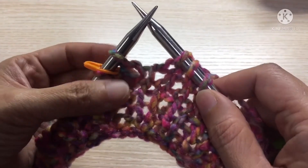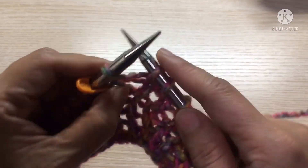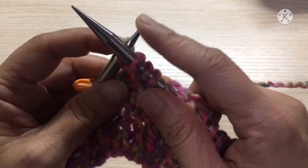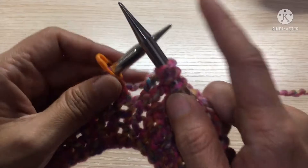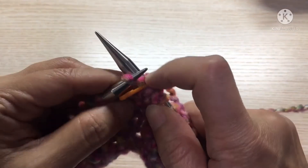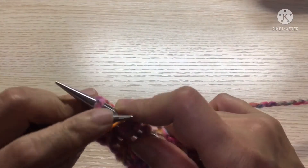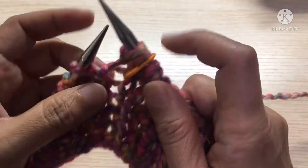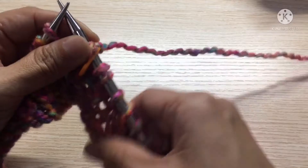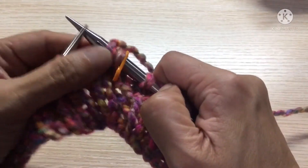Here we are at the next stitch marker — knit front, then back, drop. Pass, knit front, back, drop. Okay, and we'll continue doing this for the rest of the row, repeating the knit front back increase at each of the four center stitch markers.